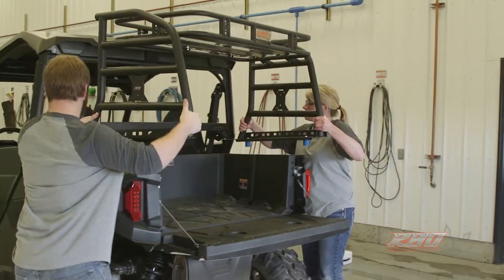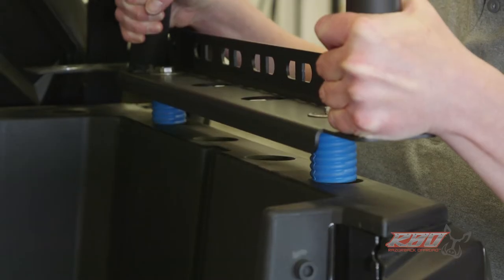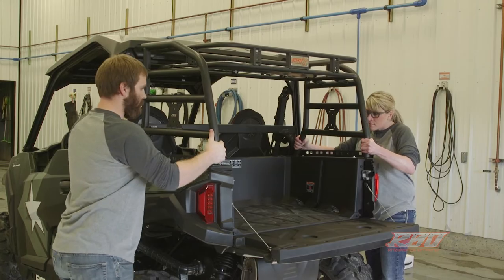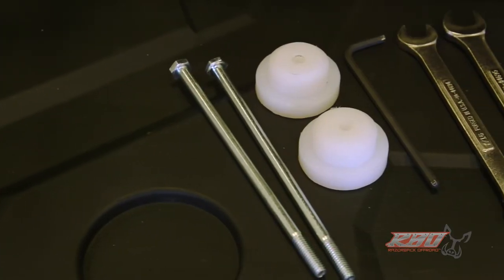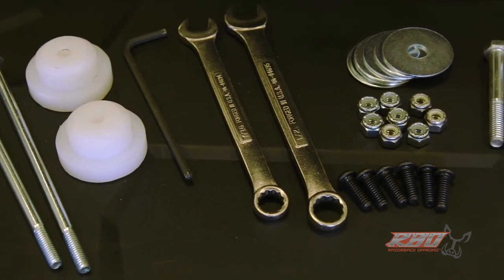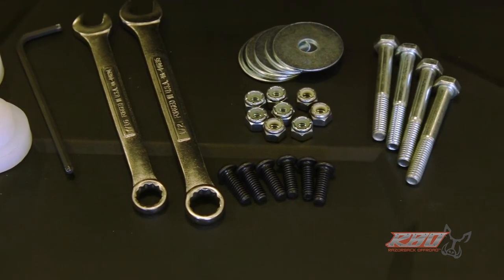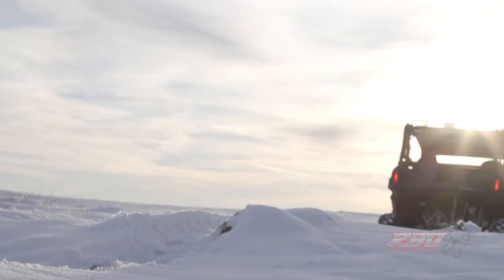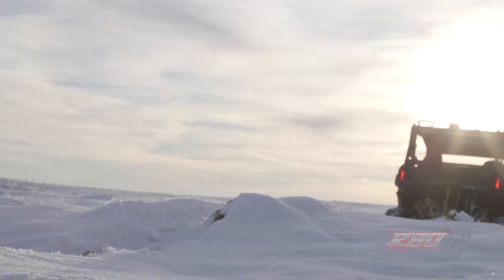As far as being easy to use, literally in about three minutes with two people you can install the rack, and it's just as easy to take it back off. So if you want to haul a bunch of hay bales and need the cargo rack off, two people can just take it off, set it on the ground, and put it right back on. I really hope you enjoyed this video and I look forward to seeing you out on the trail — thanks again!